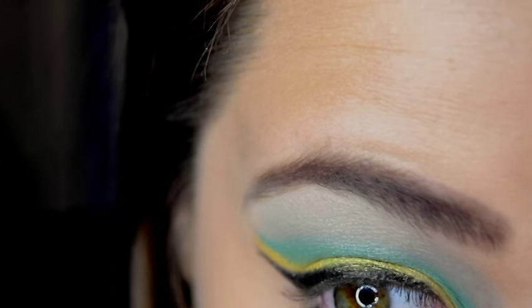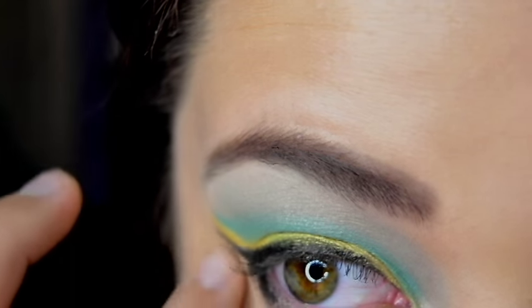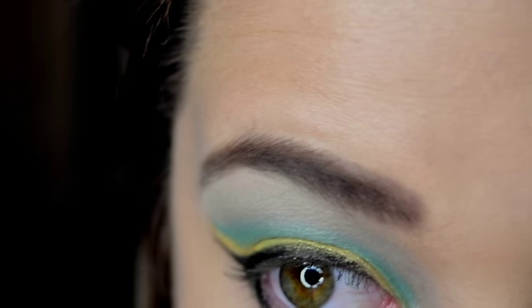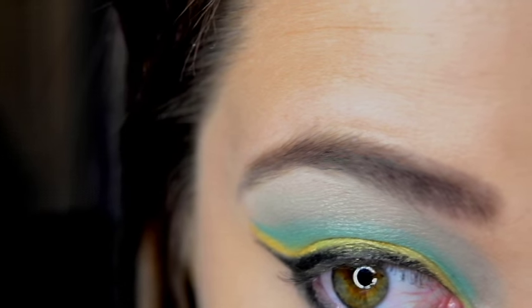Sorry, I cut this part off, but next I am just going to take a pointed pencil brush and some black shadow. This is going to be a matte black shadow and this color is from Mary Kay called Storm. I am just going to take that and pat it right along my waterline.